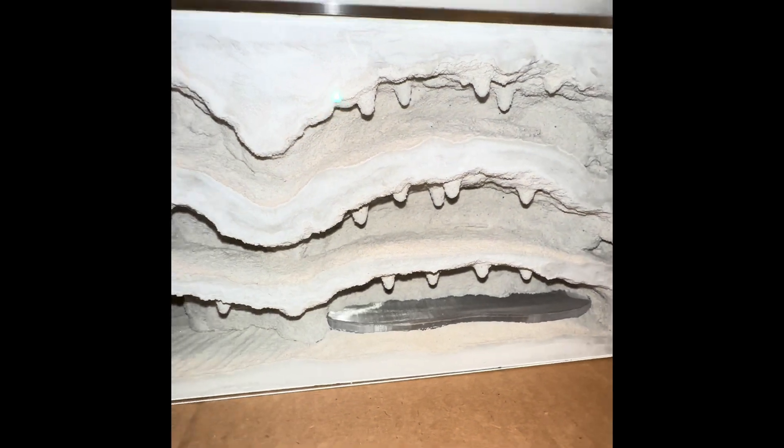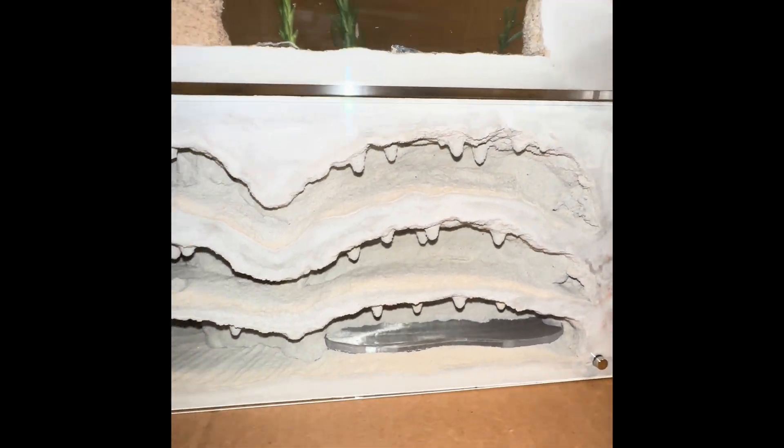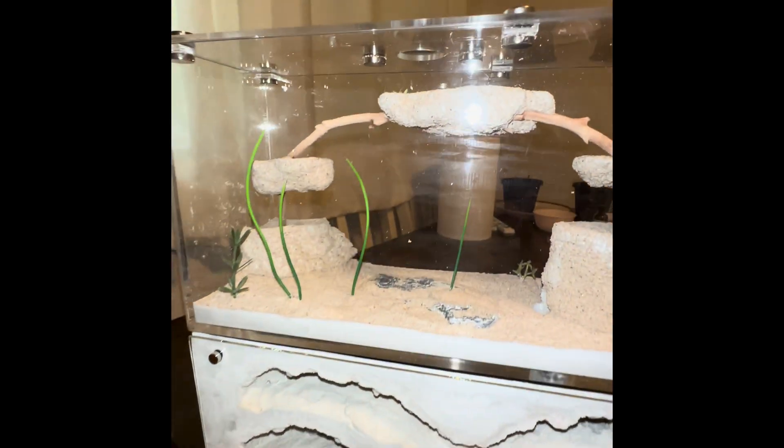Inside the nest, a few things that are unique about this Pioneer: it's got larger water towers, which are about six inches in length, and the ceiling is higher inside the nest.